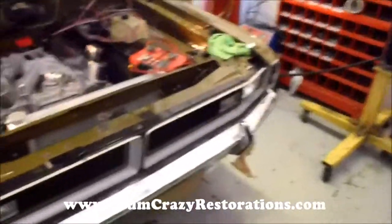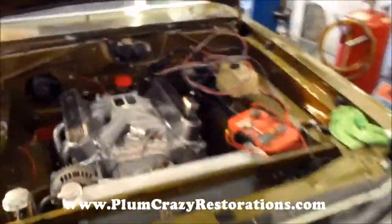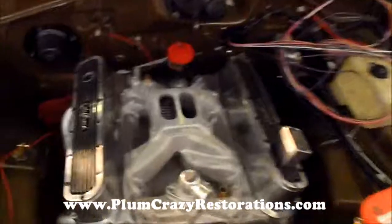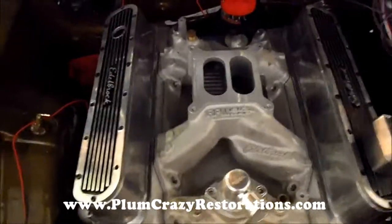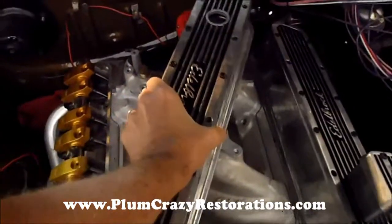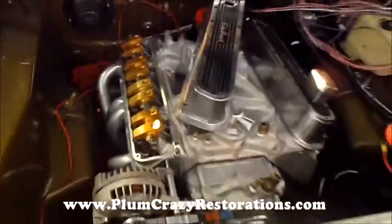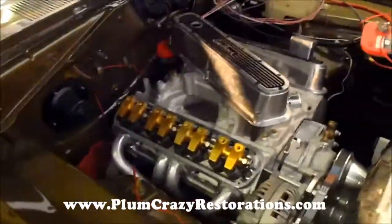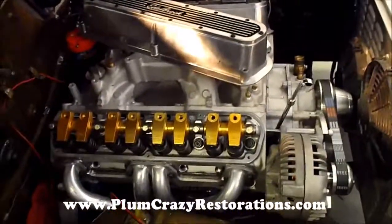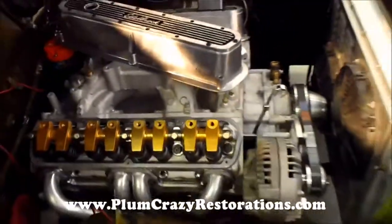Headlights — everything has been wired up, tested, and got the seal of approval. The engine is coming together as well. This is a custom build on the engine, and we had to order in custom pushrods to correct the geometry for the valve train and get the proper length and clearance we need for the aftermarket out-of-rock heads.